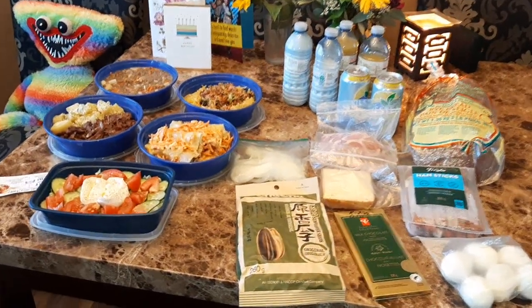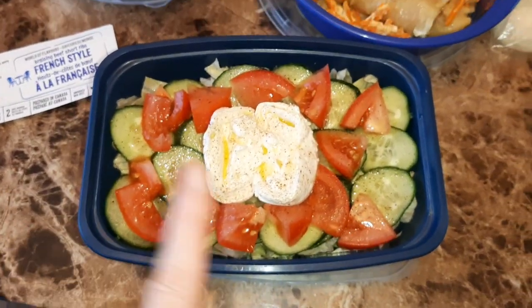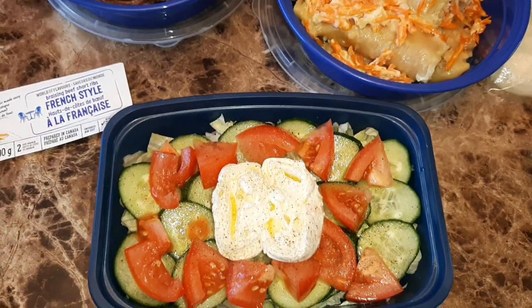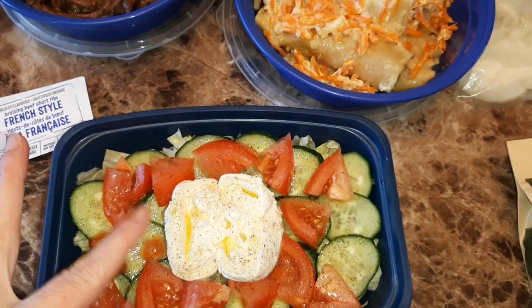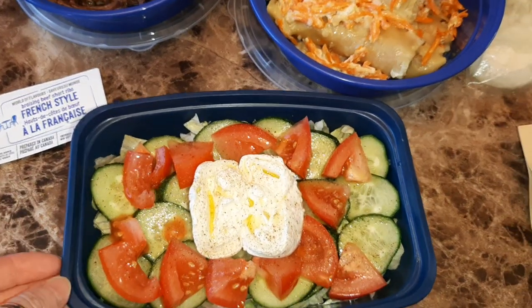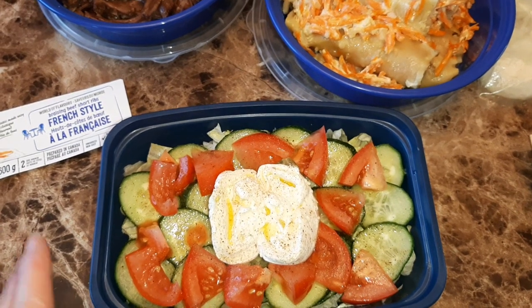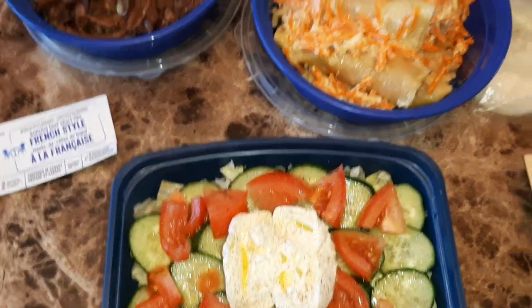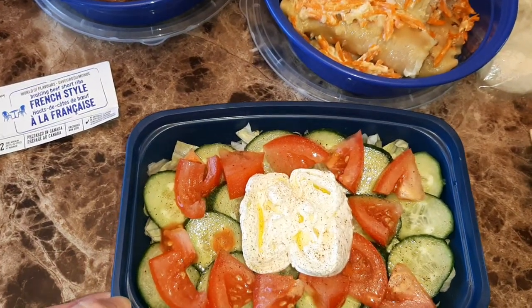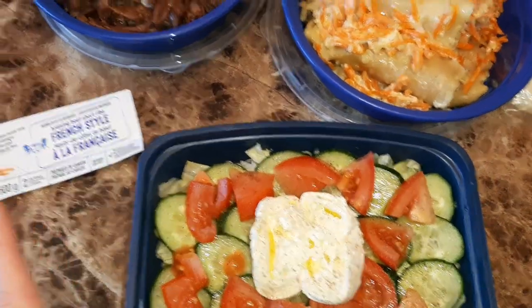So we have a salad with burrata. It's like a mozzarella ball filled with shredded mozzarella and cream. I just used olive oil, salt, and pepper — this is how he likes it. I like balsamic vinegar in my salad but he doesn't, so this is his salad.